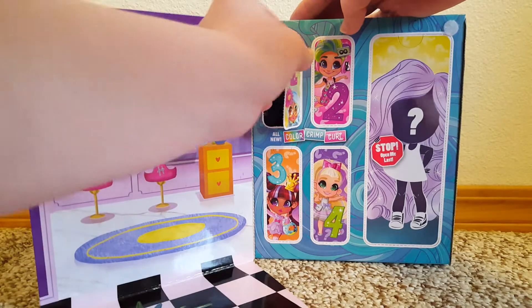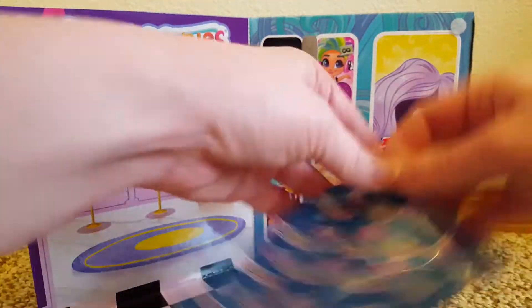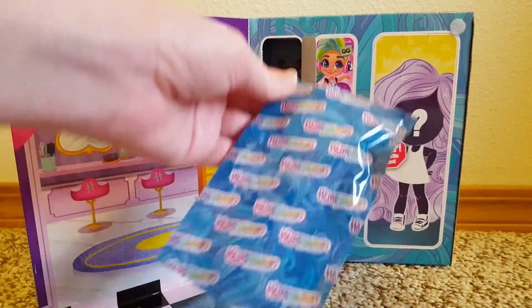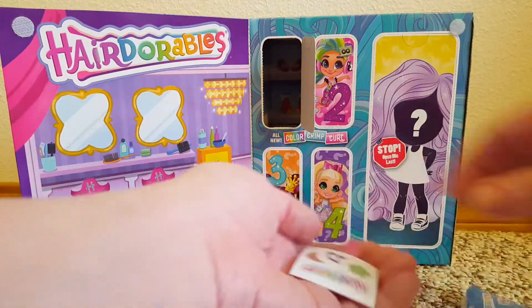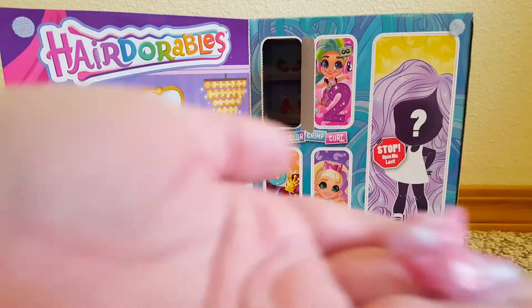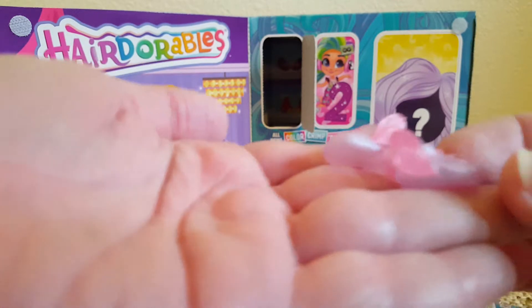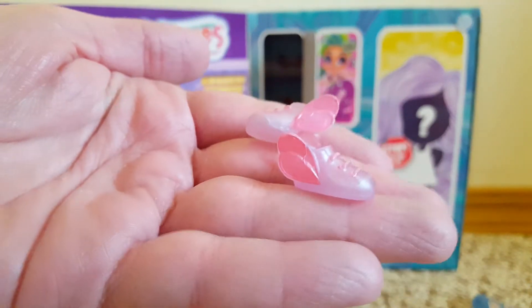There are little tabs right there. I've got some little stickers. And look at those shoes — those are cute!